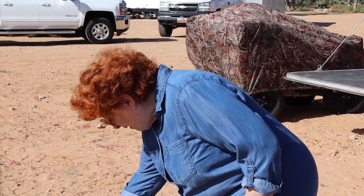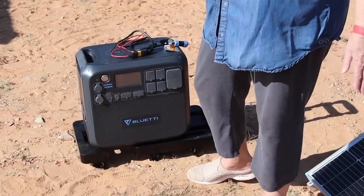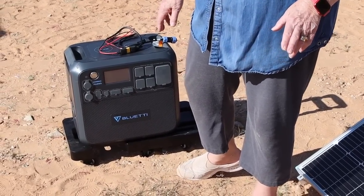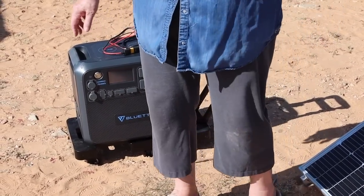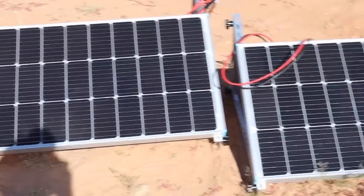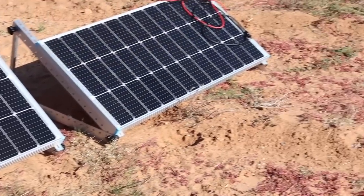Including — I can just put my phone right here and it will charge it just by laying it on the top. We'll go over all of those later. Right now I'm going to show you how we're going to connect these panels. We have them lined up to where the sun is right now.